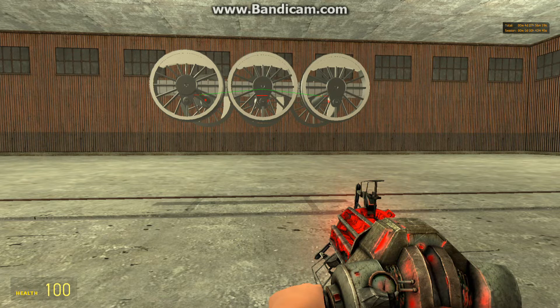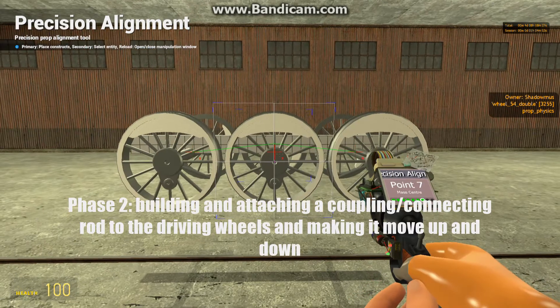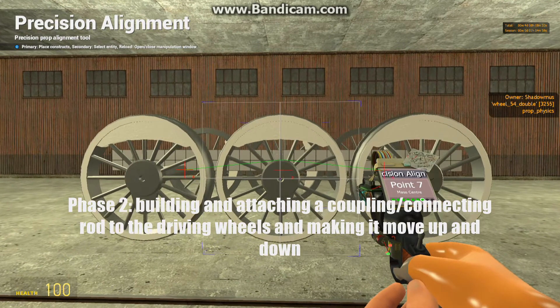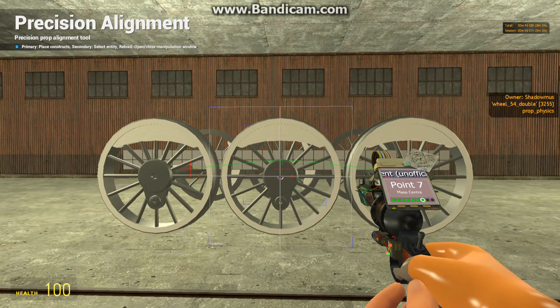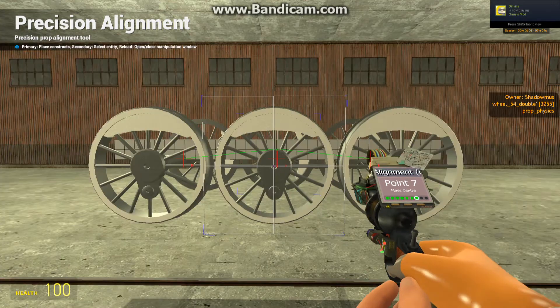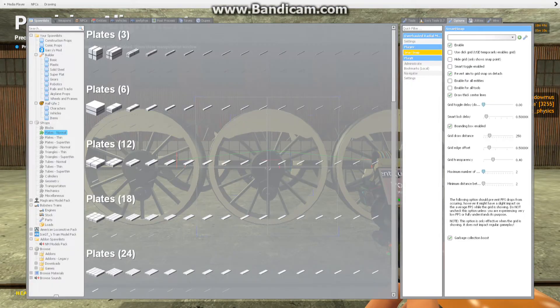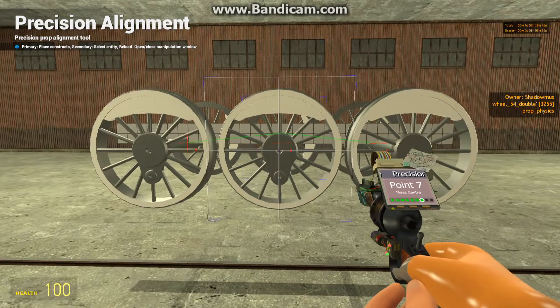Phase one completed. Now for phase two: the coupling rod or connecting rod. Welcome to part two, the coupling rods. But before I start, you may have noticed that my grid is looking very different, with only four squares in it. I found out, thanks to my friend Dinkins, how to change the preciseness of the grid.